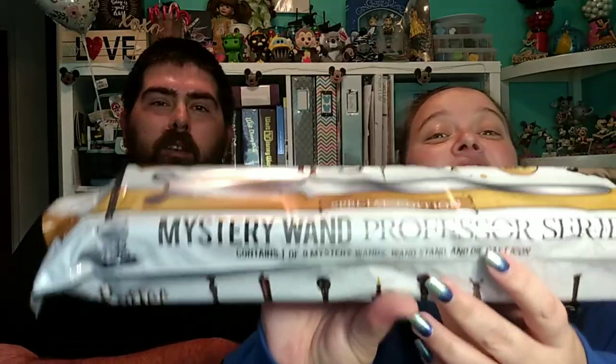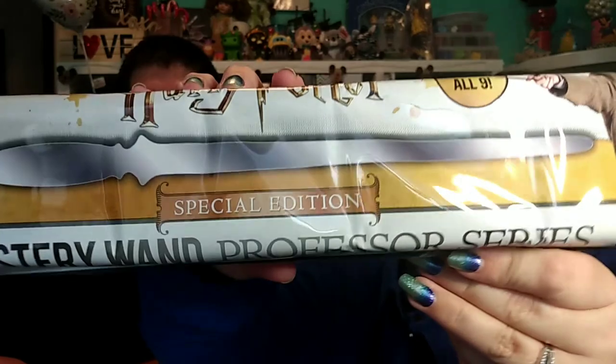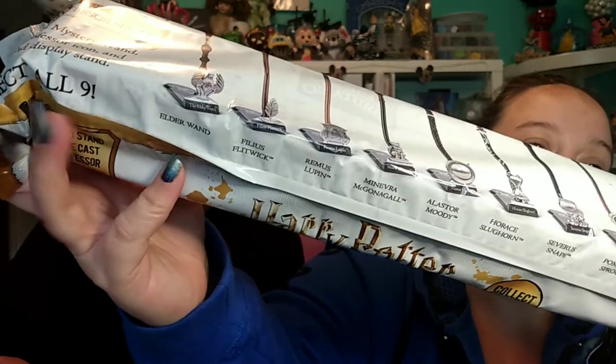So I'm in a bunch of groups on Facebook for my Cricut because I love it, and I found someone posted something about mystery wands. I'm so excited — I didn't think I would find them but I did. They were at Walmart. They're kind of pricey at like $13, but they're awesome. They're the professor series — it's mystery wands but professor's wands instead of student's wands.